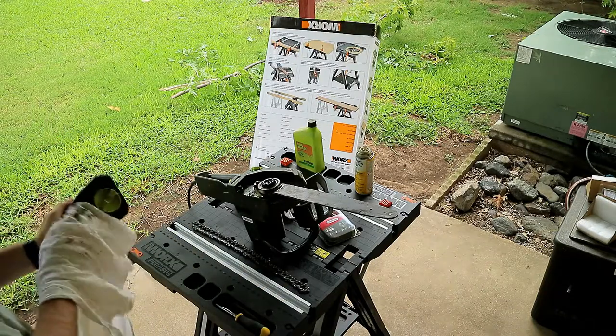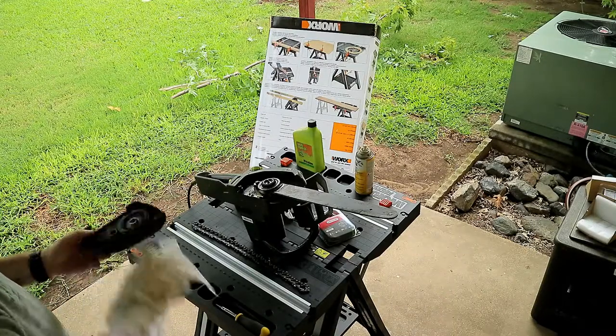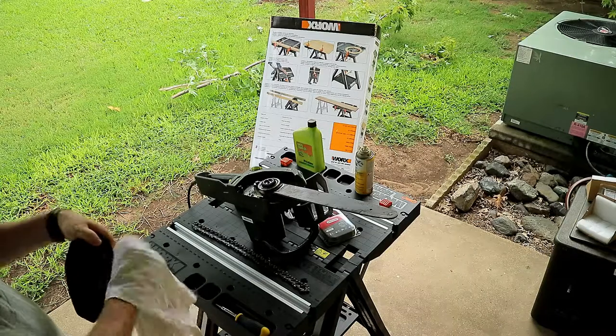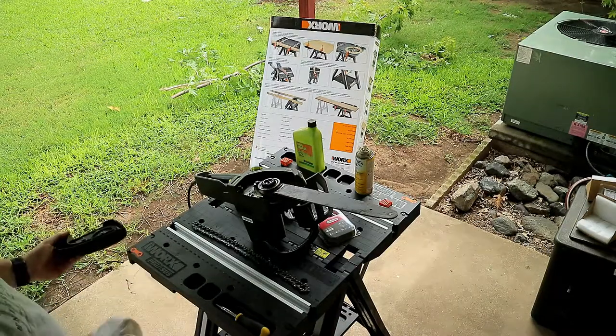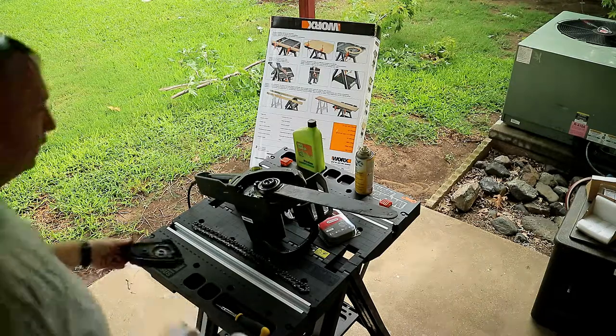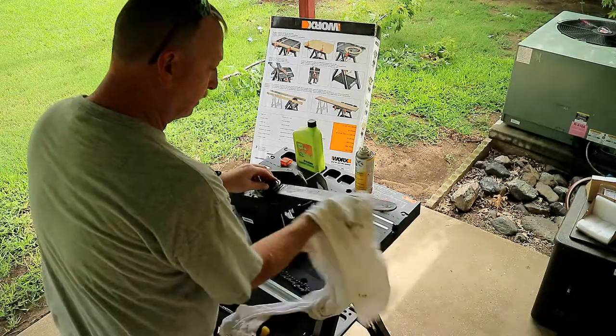We'll go ahead and clean this up some. I've had this thing for a long time, and the last person to use it was my neighbor in the old house. They kind of messed up the chain, so I'm hoping the bar's not bent. We'll have to change that too, but we'll find out when I get ready to put this chain on.